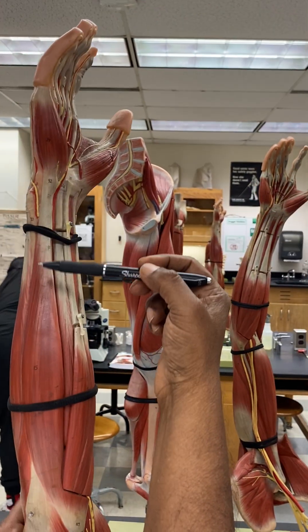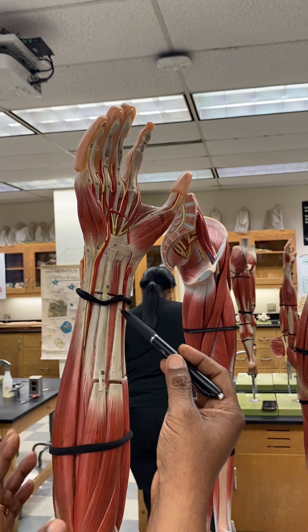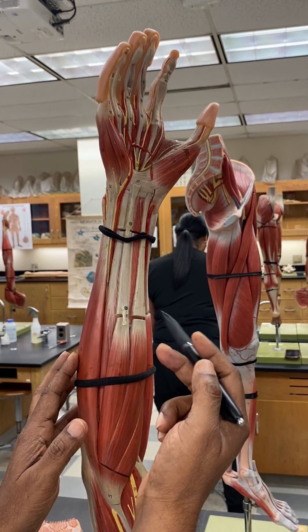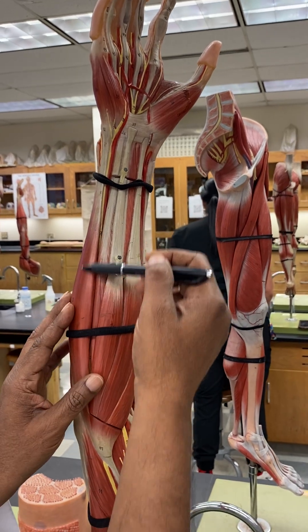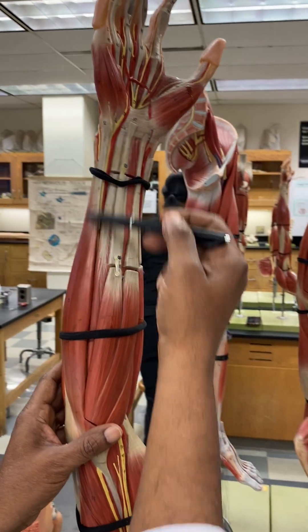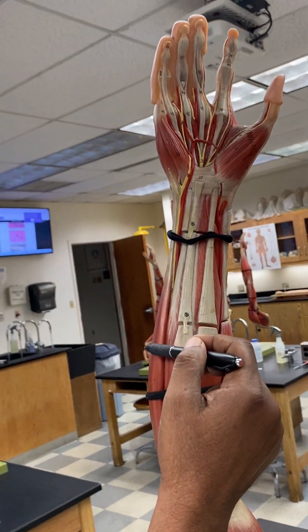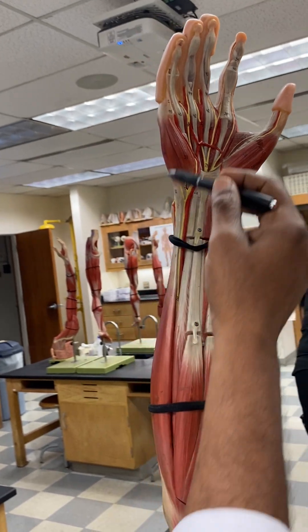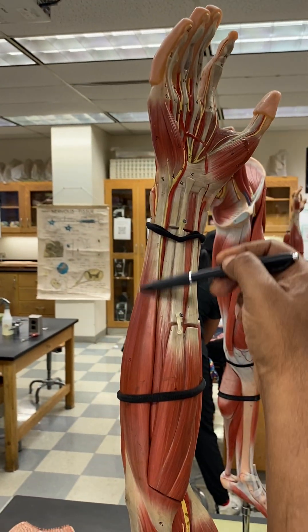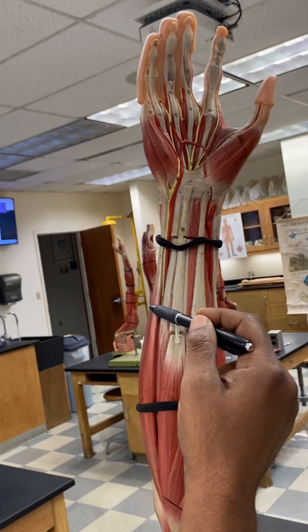Next to the extensor carpi ulnaris, we are now in the anterior compartment — these are the flexors. This muscle here is the flexor carpi ulnaris. It's ulnaris because it's going to the pinky.